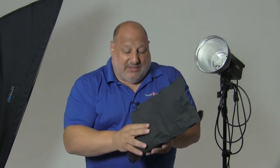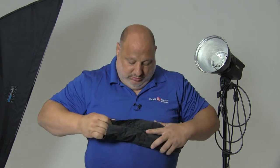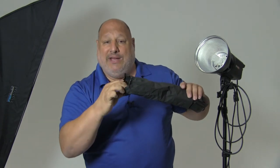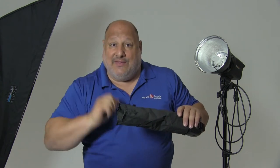We're going to wrap the SimFoil around the speed flash, and then from here either open the opening a bit larger or stop the opening down, and this will control where the light is hitting on the scene.